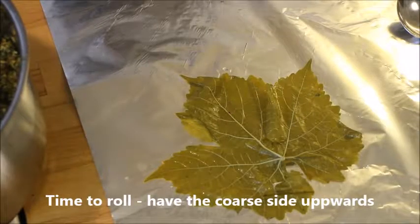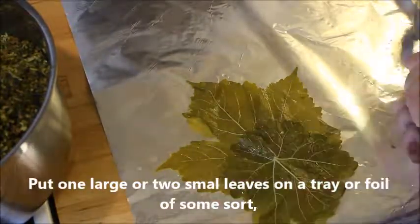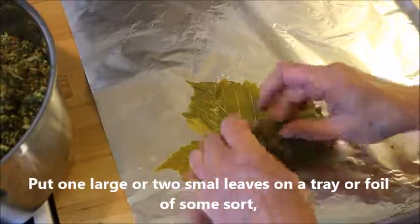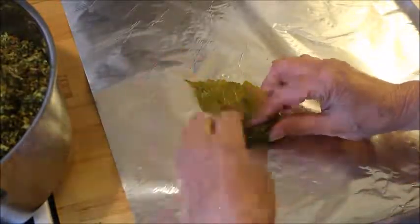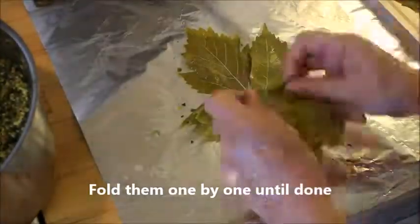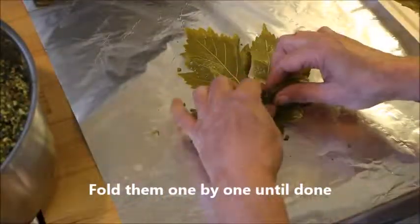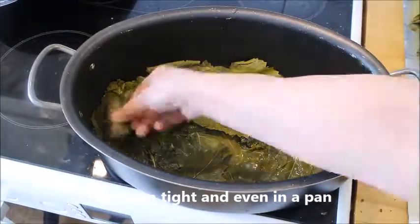Put the leaf on the coarse side facing you — one large or two small ones — then put some filling in the middle. Roll upwards before you fold in the sides, and the edge should always be facing down. Remember that, and continue doing this until you have no filling left.